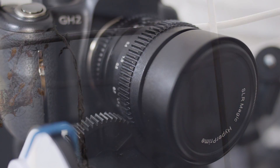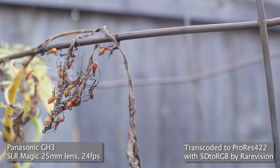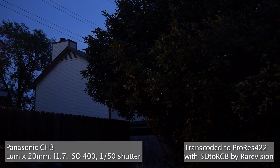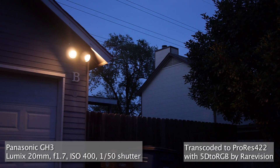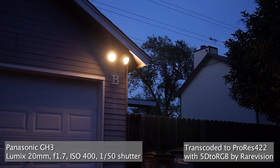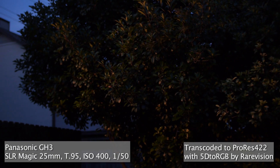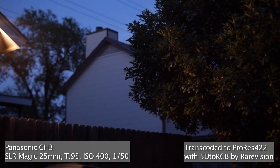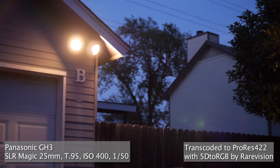This lens goes into direct competition with the Voigtländer 25mm f0.95. I don't have the Voigtländer — it was way out of my price range — but it's something I always wanted. When SLR Magic released the exact same focal length lens, I thought I'd go for it. It was $799, but with a $150 pre-order rebate right away, that was a big incentive in getting it.